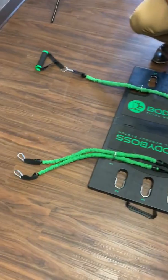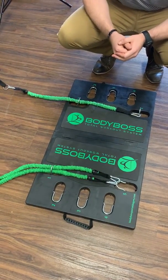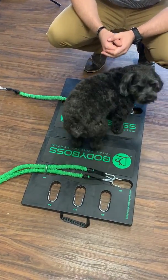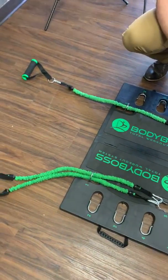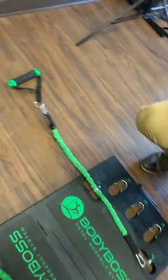For people who are struggling with trying to figure out how to create more resistance with the Body Boss, and you're trying to figure if this is a good purchase for you — here's how we create resistance on the Body Boss. You can either use one band,